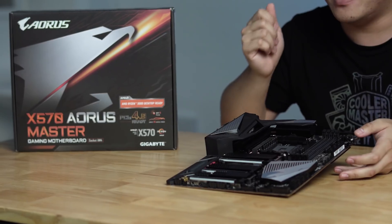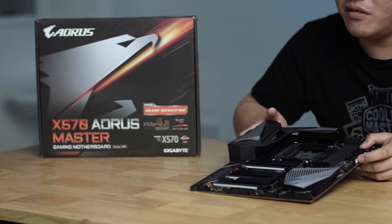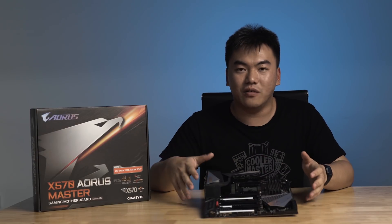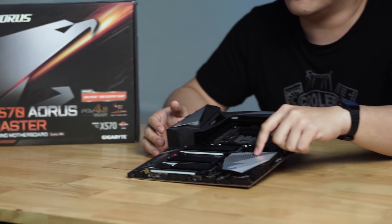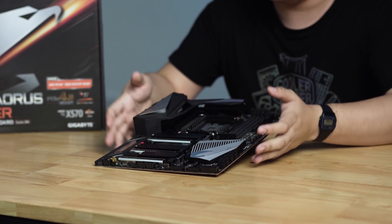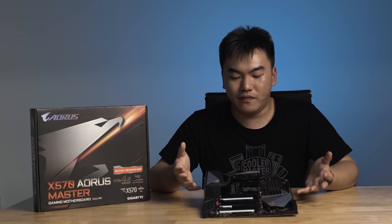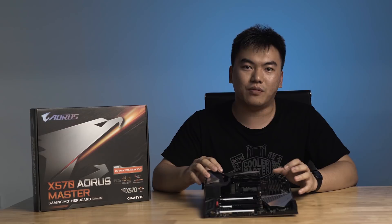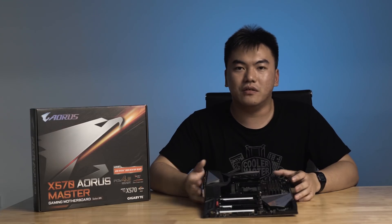If you don't need something that's too high-end and want something more sensible in terms of cost, look at the Aorus X570 Master motherboard. Unlike the Extreme, it doesn't have the large heatsink covering the whole board because there is a dedicated fan cooling the X570 chipset. For power delivery, instead of a 16-phase direct power design, it uses a 14-phase system — there isn't a huge difference, though if you're pushing the CPU to extreme speeds, you'd be better off with the Extreme.